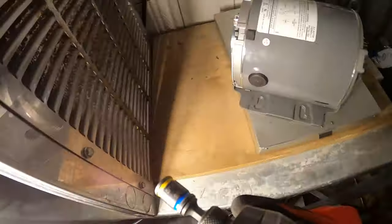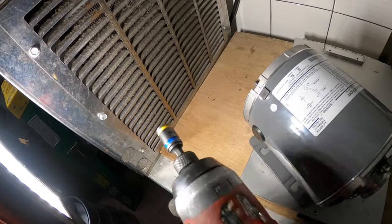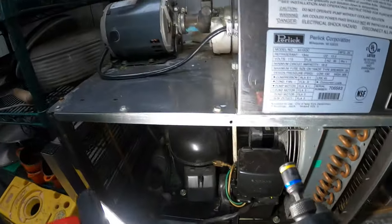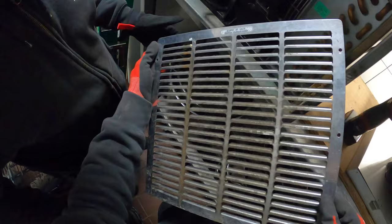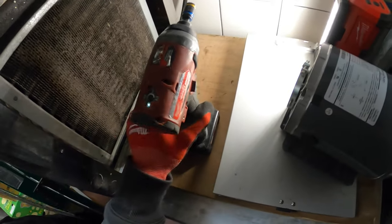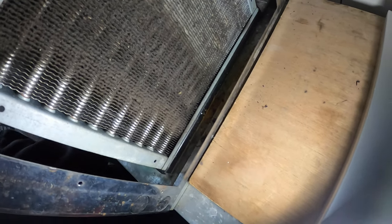It's a bit dirty in here as you can see. Christian is going to be doing the maintenance on the condensing unit while I change this carbonator motor. Let's go ahead and clean this cover. Here's that coil — definitely a bit dirty, definitely going to want to brush that down.